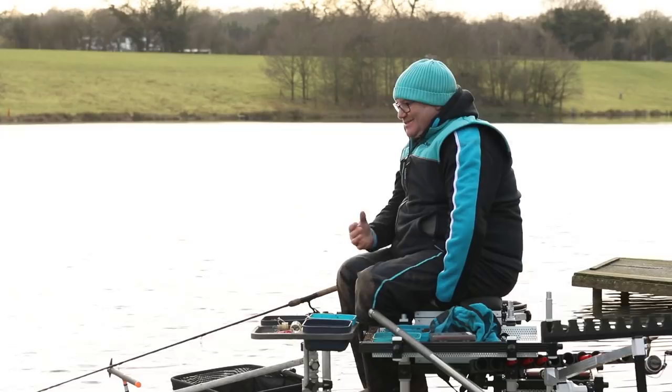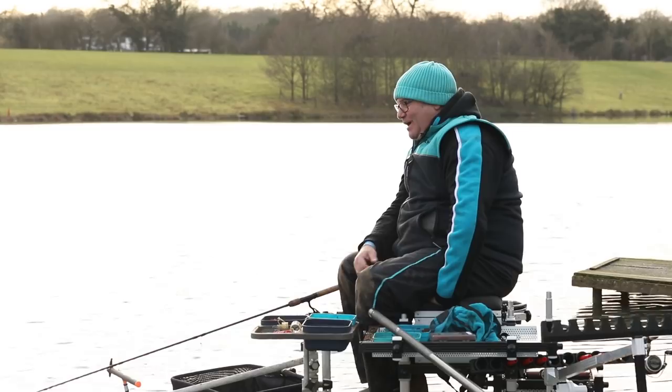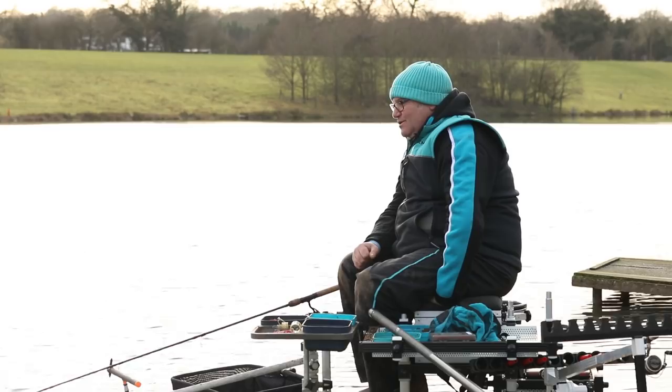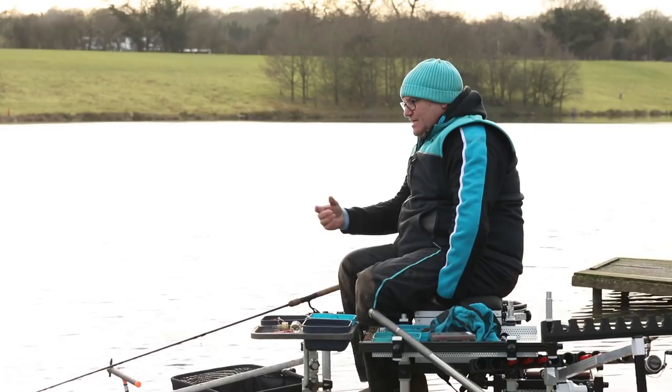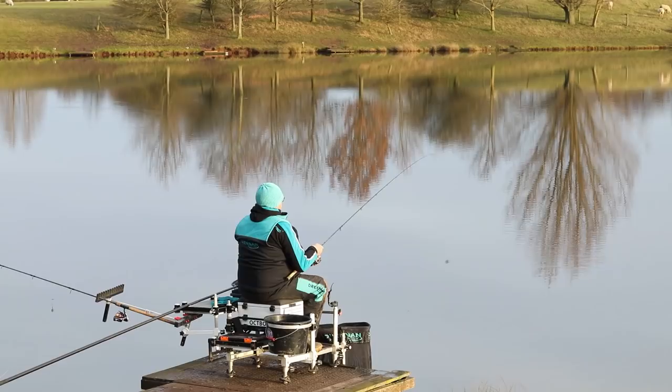One of the things I like to do during the winter months is actually move the feeder. I know that some people say you should never move the feeder, but I sometimes think it induces a bite. The fish are sitting there, they're going to be very cold in the freezing cold water, and sometimes if you just move the feeder only a couple of inches it just creates a little bit of action which might make one of the fish jump into action and get hold of the hook bait.